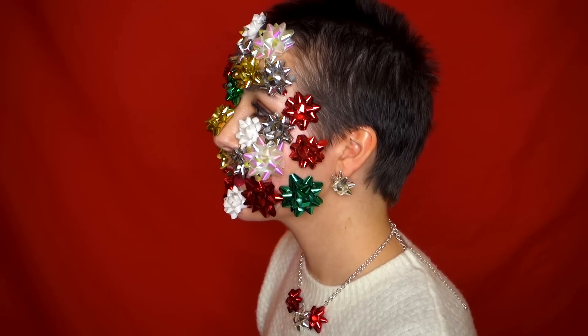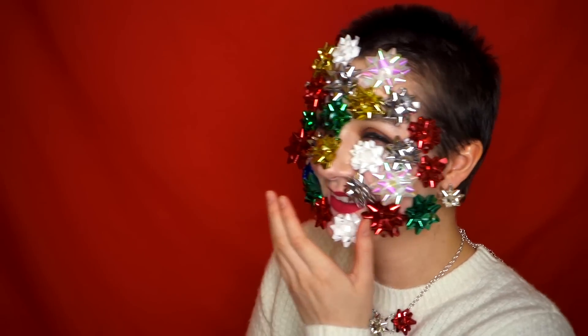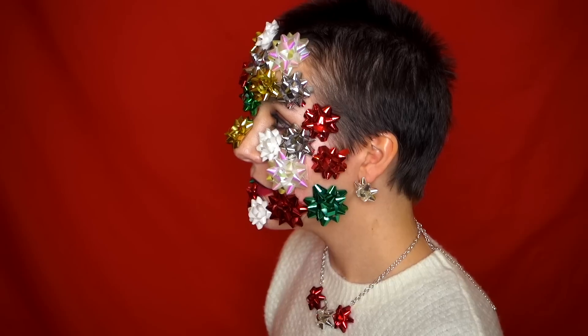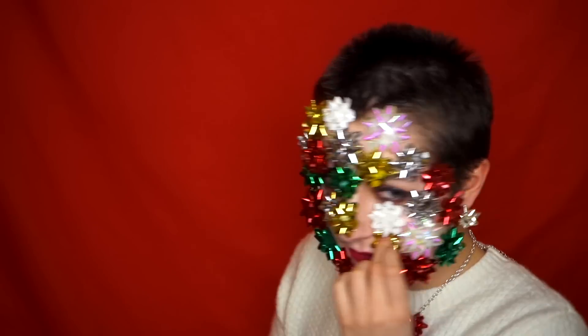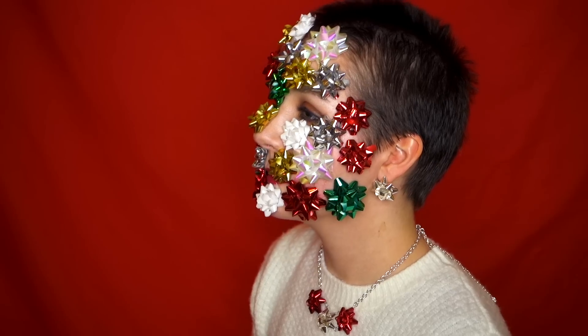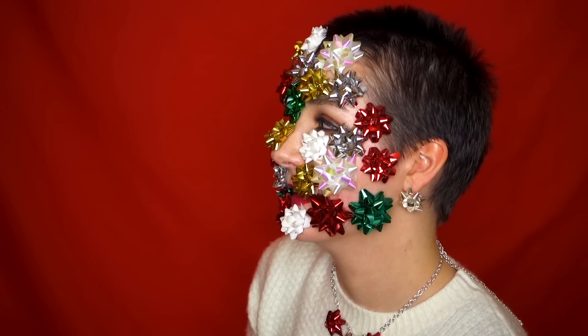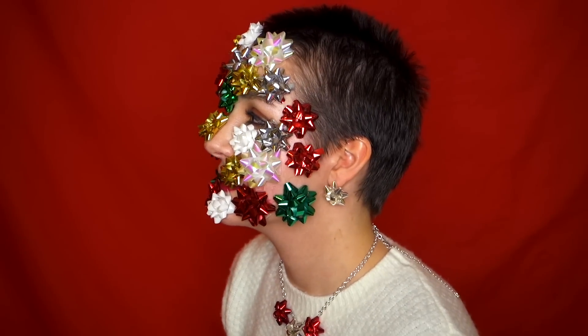What do you think? It's a beauty trend — the full face trend. I need it. But if you want to be the most festive at a party, you just rock this makeup look. Don't wear foundation underneath — it'll wear foundation.